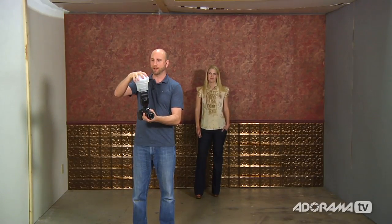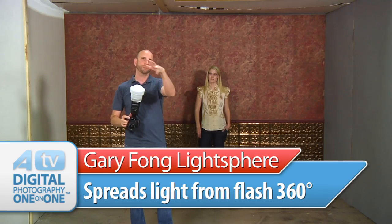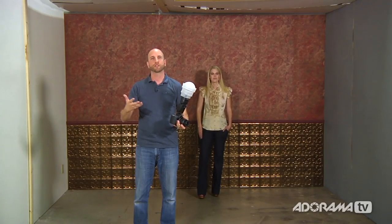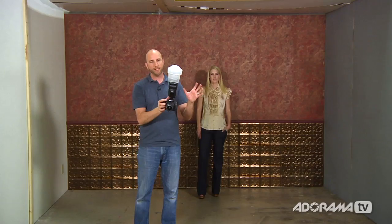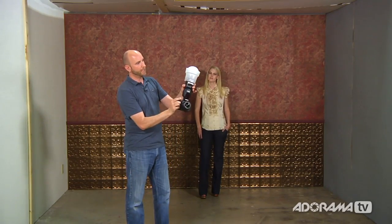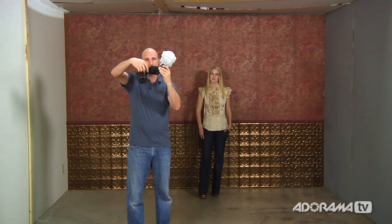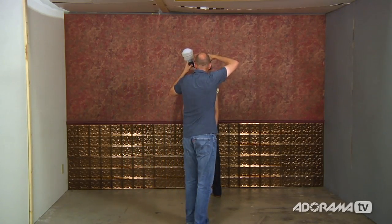There's a better way to bounce light: the Gary Fong Light Sphere. I've put this light sphere on my 580EX2 — it just squishes on and it's a soft rubbery attachment. What it does is take the flash and bounce the light 360 degrees, spreading it everywhere so the light becomes really soft with not a lot of shadows — bouncing off the ceiling, the walls, everywhere. To use this, keep the flash vertical like a tomahawk chop. Whether you're shooting horizontal or vertical, keep the sphere upright so light spreads 180 degrees around you. The results give you a really nice soft light.